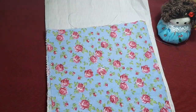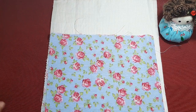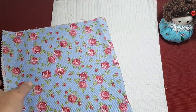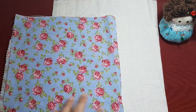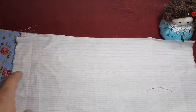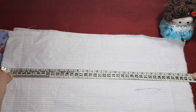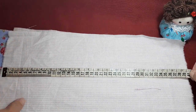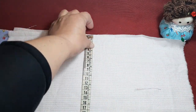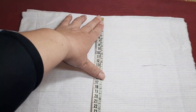Yo os voy a enseñar a hacer una que no va a ser muy grande, pero sí va a ser muy sencilla y creo que os va a gustar. Vamos a cortar de una tela. Yo voy a coger estas dos combinaciones diferentes. Cada una puede elegir la que más le guste. Esta parte nos va a servir como forro y os doy la medida: 40 de alto por 25 de ancho. Esta va a ser la medida que vamos a utilizar para hacer nuestra bolsa.